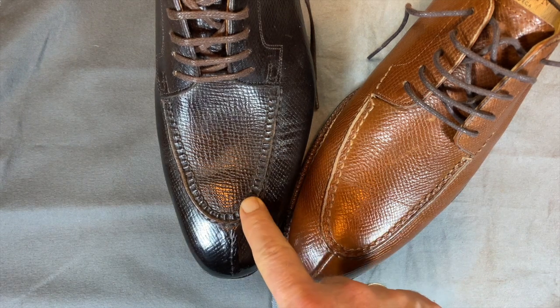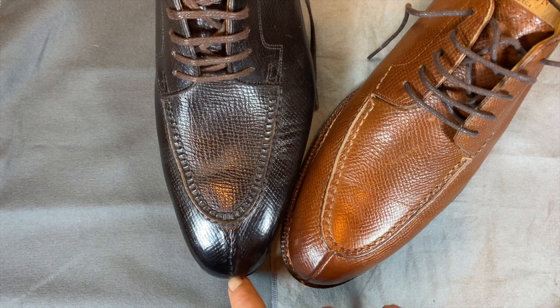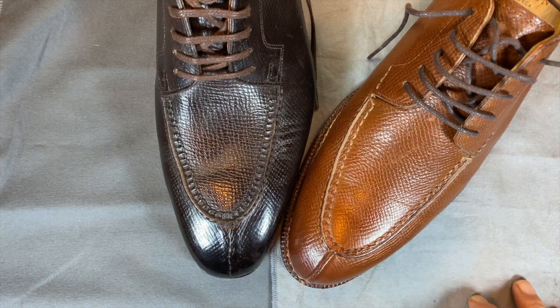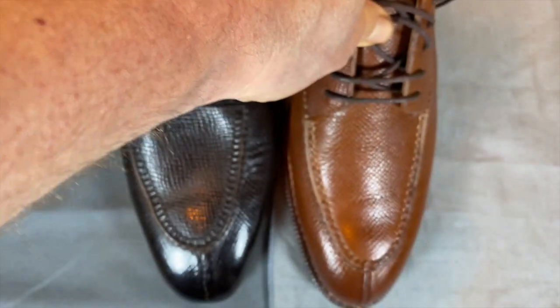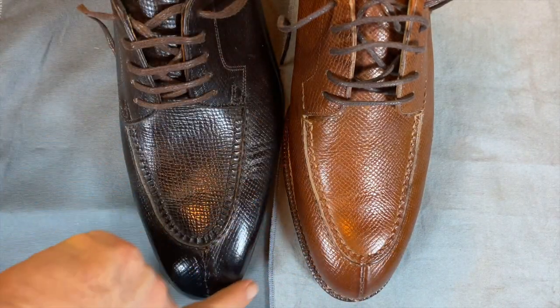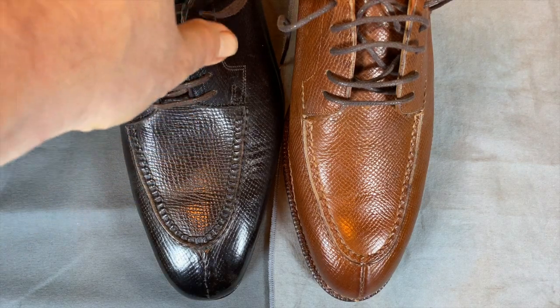While the apron is definitely nicer, the split toe is a lot nicer. This is not a Norvigie stitch — this is just a regular hand welted. I like the last on this a lot better. This is just a really gorgeous flowing last where the Meermin is kind of a chunky, roundish last. You can see that just looking at the toes — where the Meermin is round, the Hephaestus has a little bit of an edge to it; not quite chiseled, but it does have an edge.